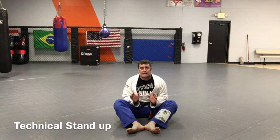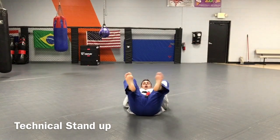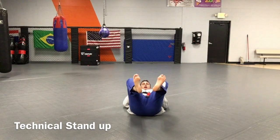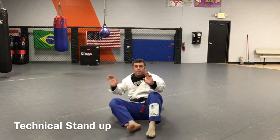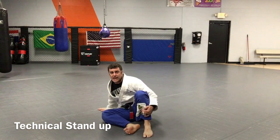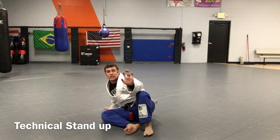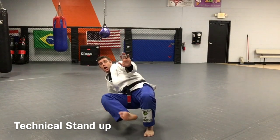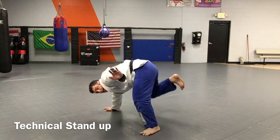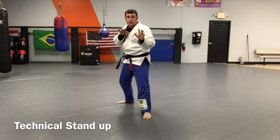This is called a technical stand-up. I'm gonna start just like this, laying flat on my back. My feet are facing my opponent. The first part of the move is a double kick — I double kick up, drop a knee, post a hand, and put my hand out just like this. Then from here, I'm going to lift off of my back hand and lead foot, pull this leg back to base, and then stand up in a fighting posture.